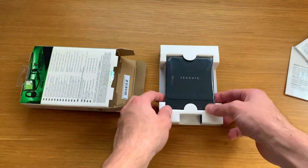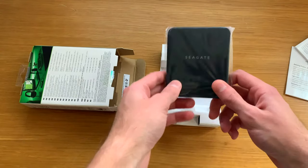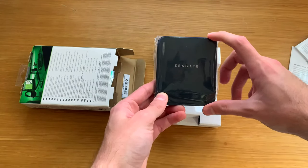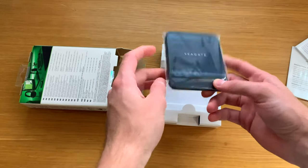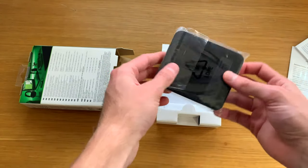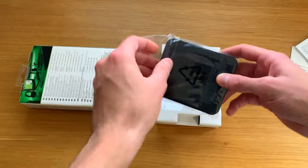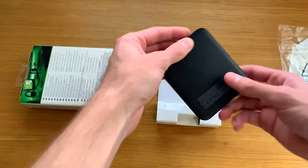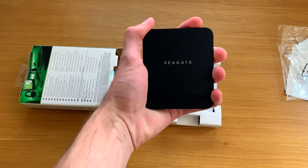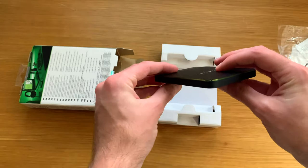There it is — the tiny little SSD. I love the form factor. It's only about nine centimeters by about eight centimeters wide, and less than a centimeter thick — or thin, I should say. It's just so sleek and fits in the palm of your hand.